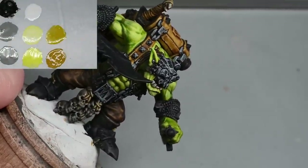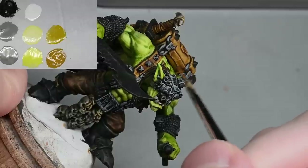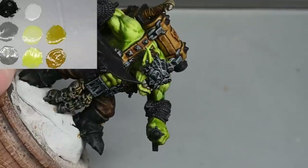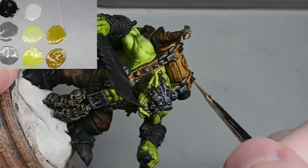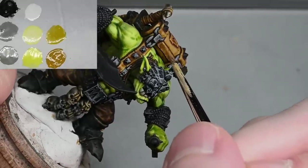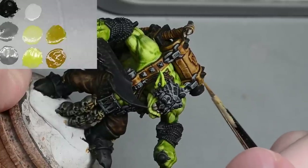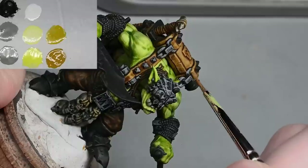Onto the leather again — this is very simple. Using desert yellow, you don't need to thin this one quite as much as the colour is quite close to the contrast colour I've already used. All you're doing is painting lines on it. If you're using the very tip of the brush, the best advice I can give is to allow the sculpting on the model to guide you — so you're not fighting against it. Don't put in shadows or edges that aren't there; just go with the flow.